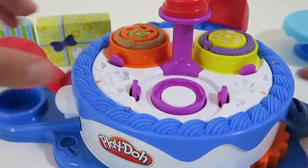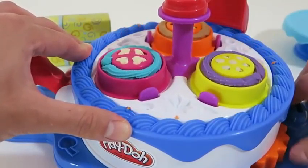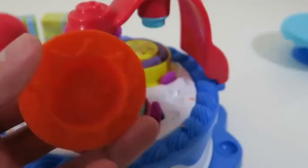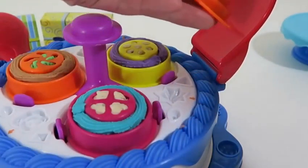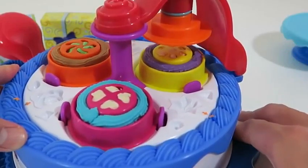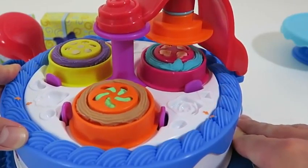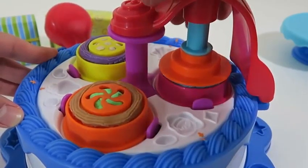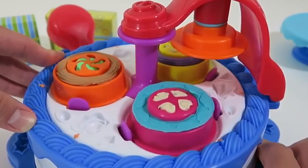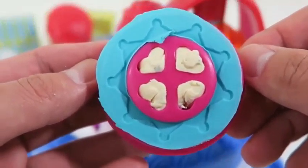I like how we could just spin this around. I can't wait to see how our cakes turn out. Let's start with this stamp for our first cake — for this part we'll be designing the icing of the cake. Nice! It kind of looks like a star — it also looks like a sheriff's badge.